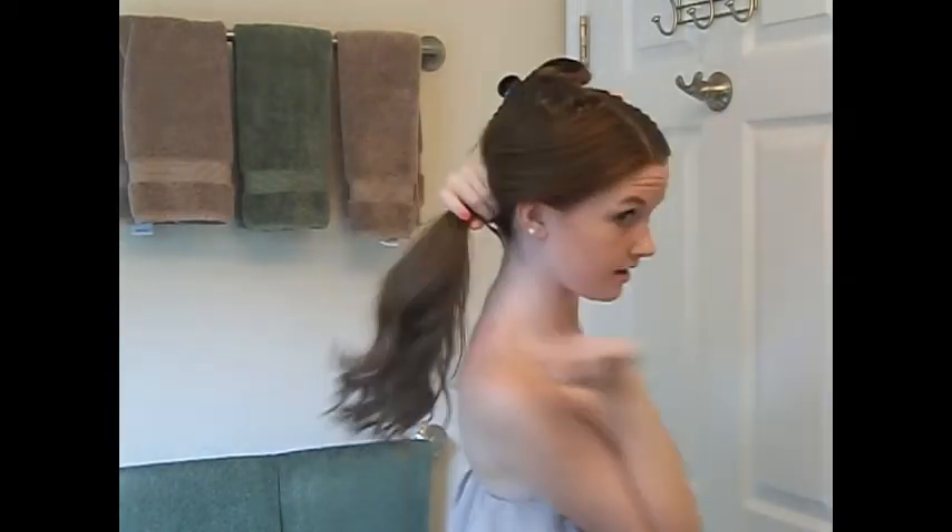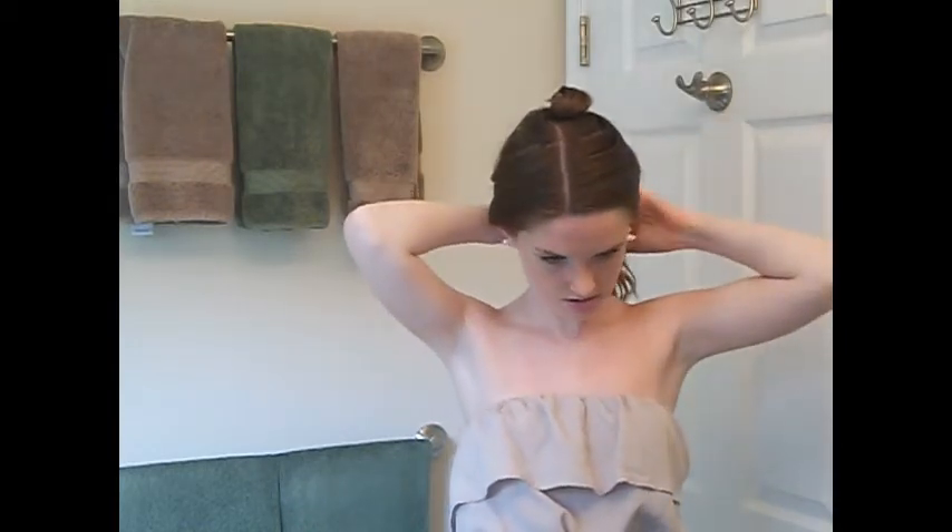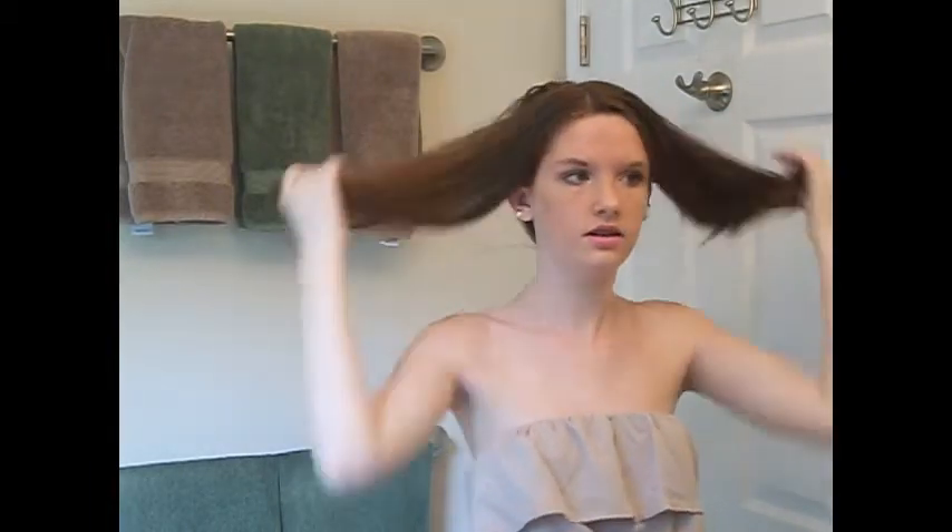Now that I have the bottom layer done, I'm going to put my already-curled hair in a ponytail just to keep it away from the straightened hair. You don't have to do this, but it makes it a little more organized. Now I'm going to take this hair down and do the top layer — and it's time to curl.